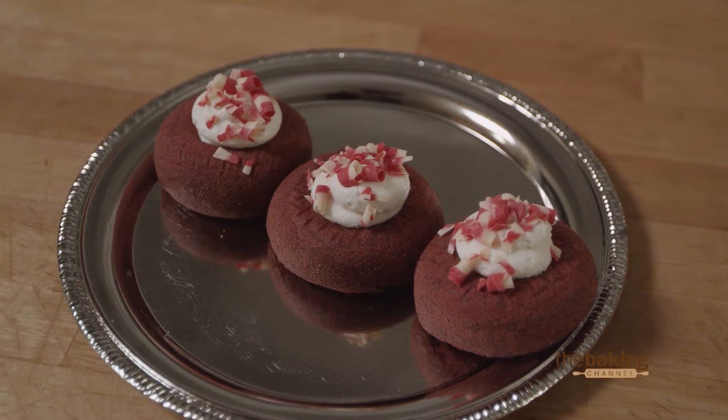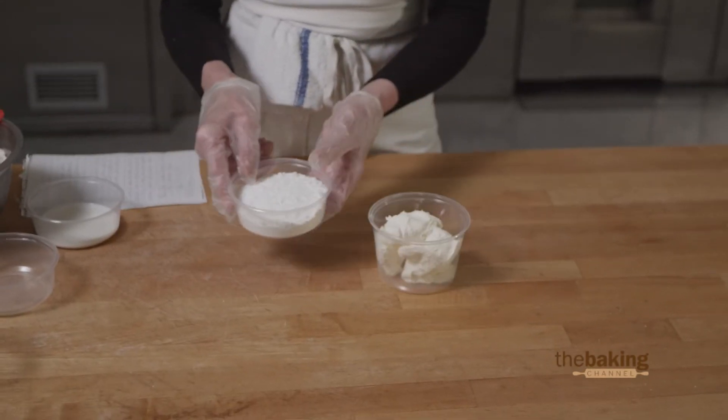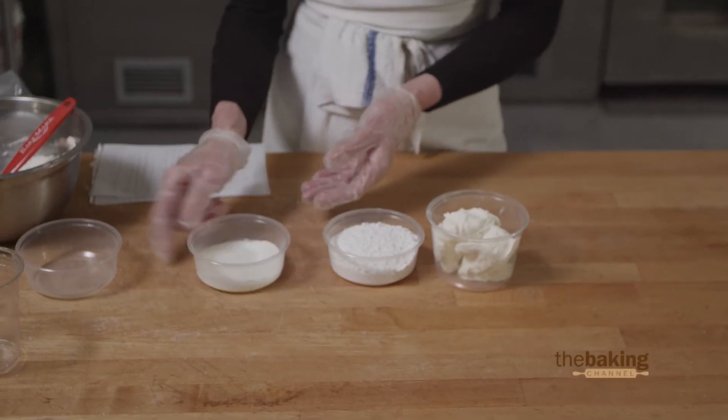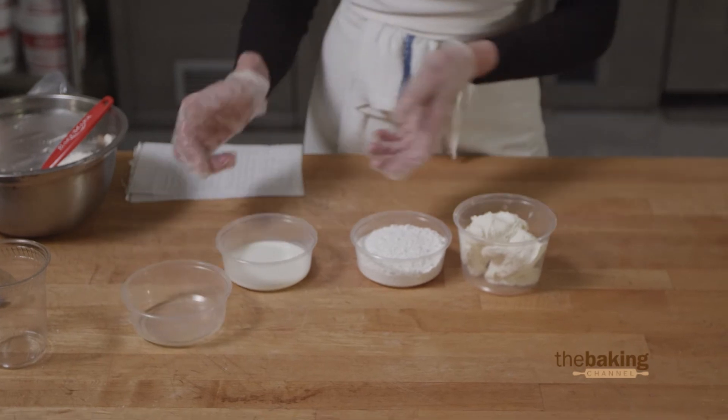So today I want to show you a super simple cream cheese filling that you can make that isn't too sweet. It's very easy to make and it tastes really great with fresh fruit. We're going to take 8 ounces of the Bakesense cream cheese, 4 ounces of regular powdered sugar, 2 ounces of whole milk or cream, and then I like to add just a splash of lemon juice. We're going to put all of those into our bowl.